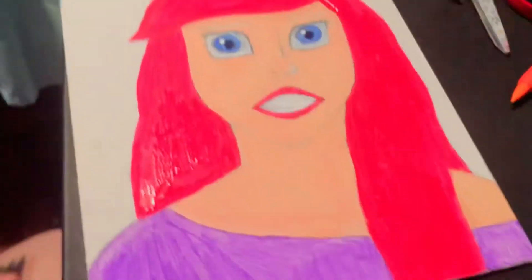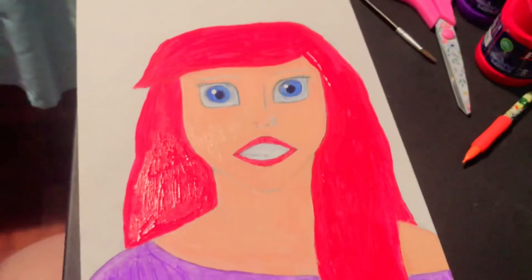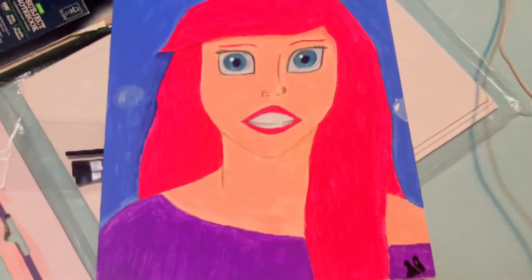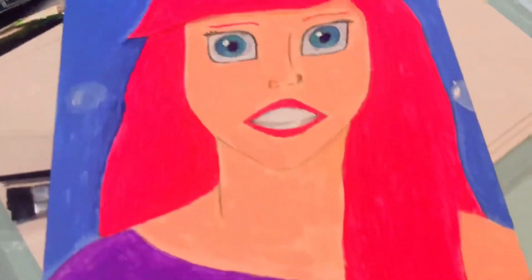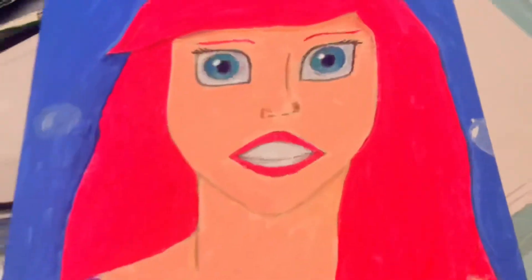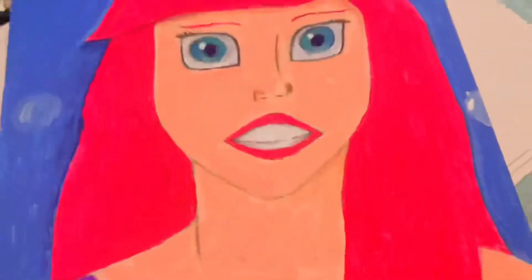Sorry, not to be racist, but this is my version of her. Well, she's done finally! I hope you can see her — she looks okay. Trying to get back into this, guys, I'm sorry. Anyway, I'm putting her on my vanity because I have nowhere else to put it, so she's keeping it.